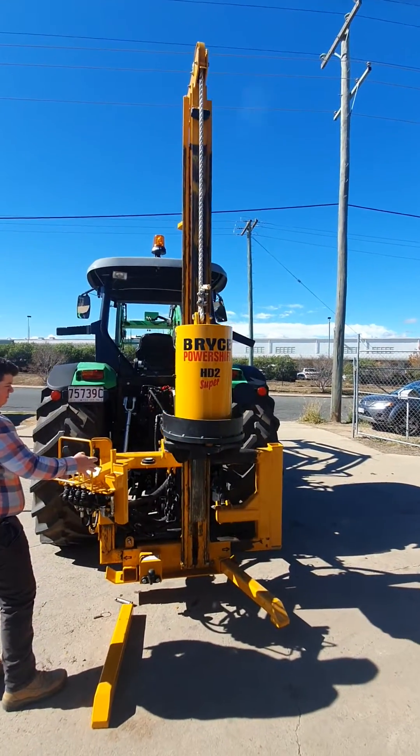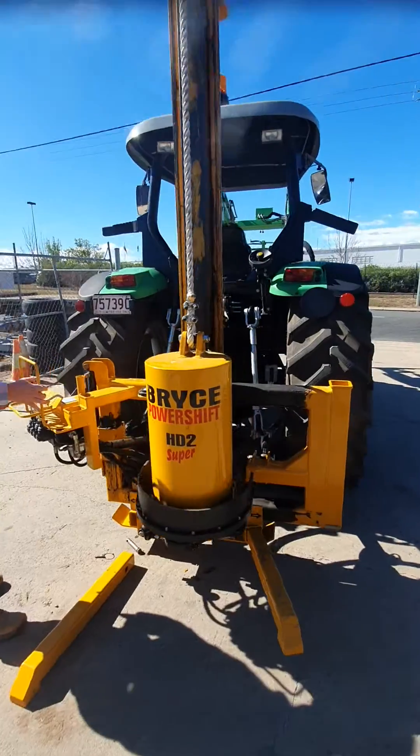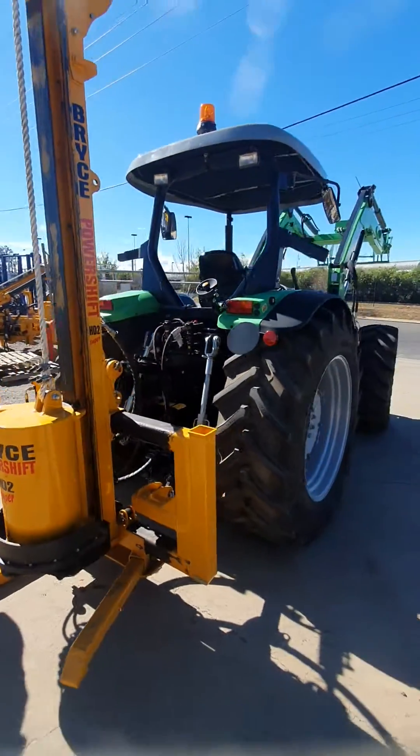Yeah, so there you have it — the Bryce Sumer Power Shift HD2 on a little 100 horsepower tractor.